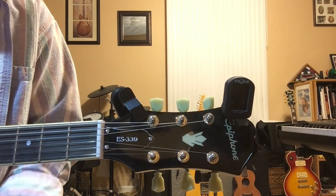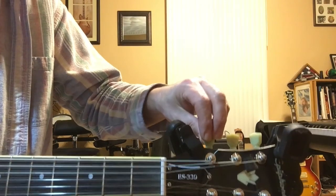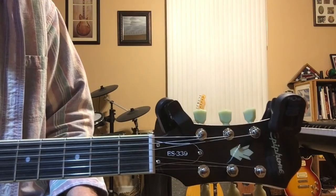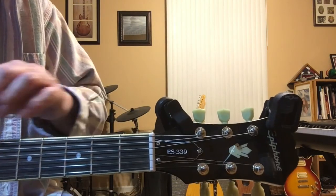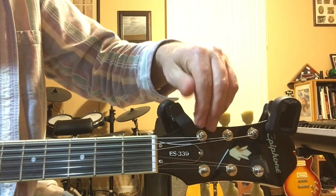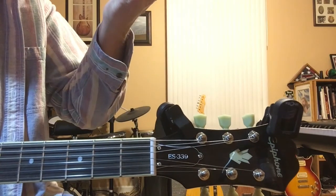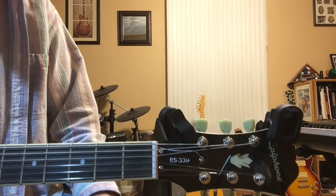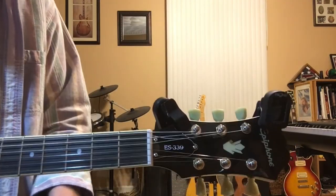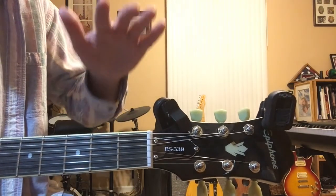Make sure you follow each string all the way to its tuning key, because tuning the wrong key is a common beginner mistake. Sharp means going higher and flat means going lower. Picture the note you want as a rung on a ladder — there are steps below it and steps above it.